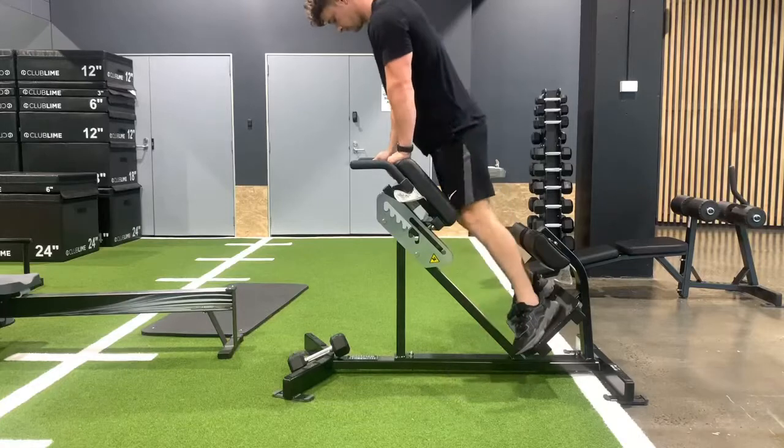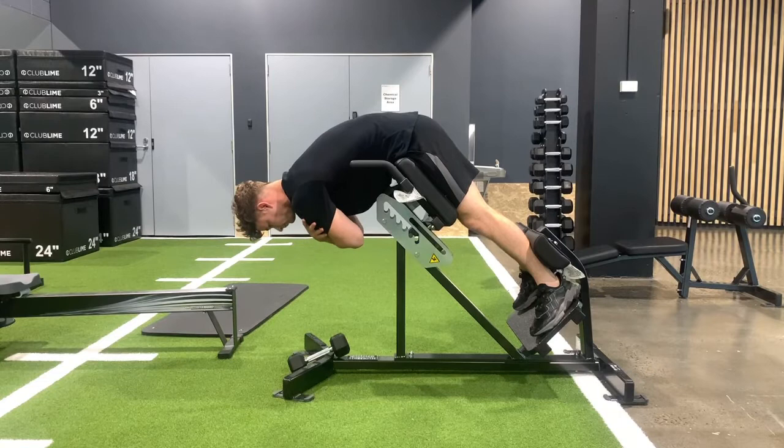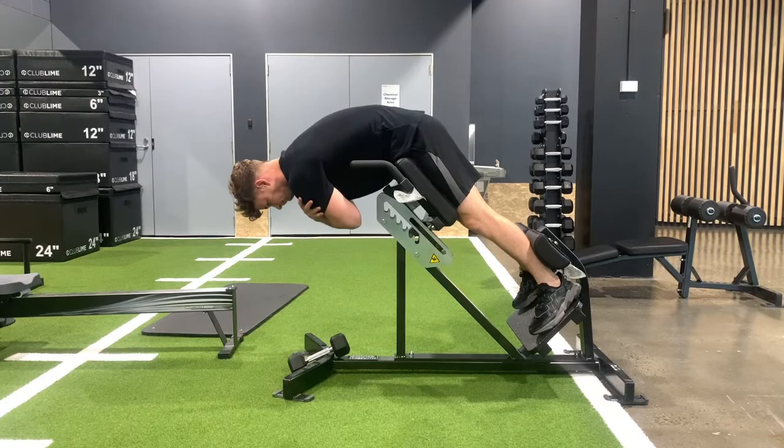We need to set this piece of equipment up towards us. You'll see that the hips are just above the pad here, and that's what we want so we can fold over the top. To set this up, I want the feet slightly turned out and externally rotated into the pad. The key here — what I want you to think of — is to drive those hips hard into the pad.